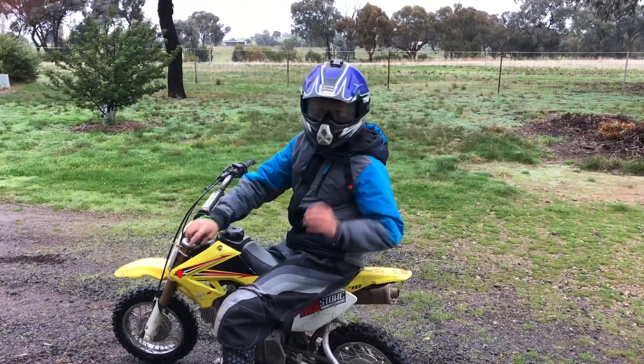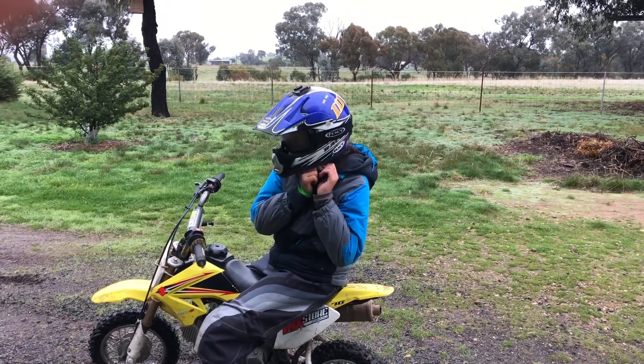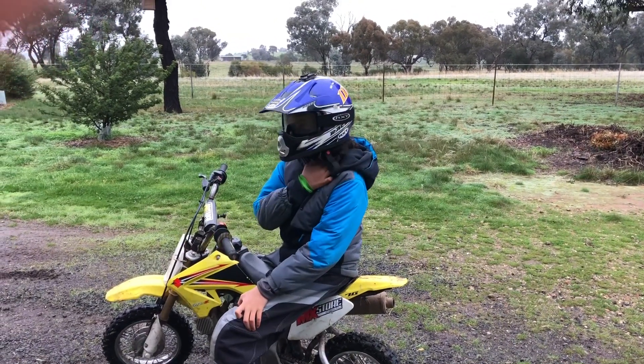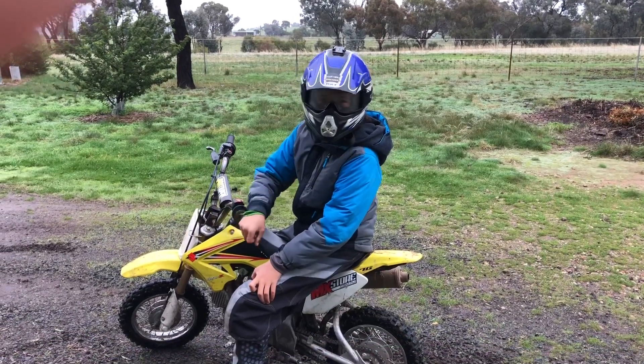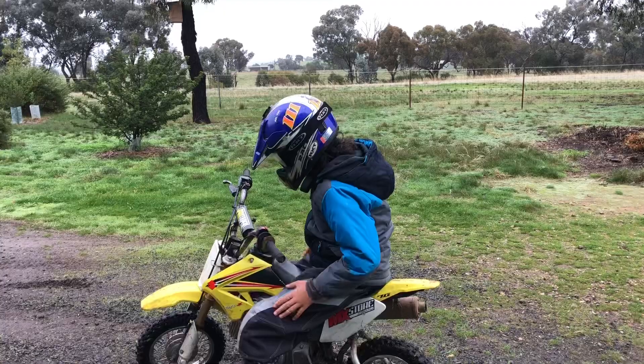Today's video is a how-to video. It's a special turn for whenever you're stuck in a tight space and you can't afford to wheel backwards or anything. This is an awesome turn that you need to have in your repertoire.